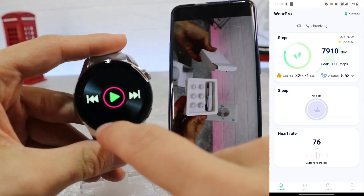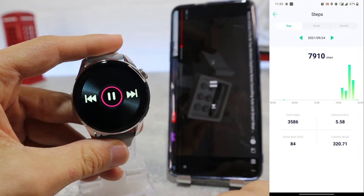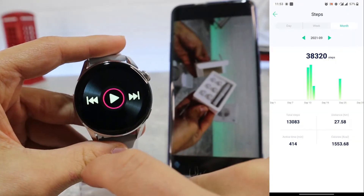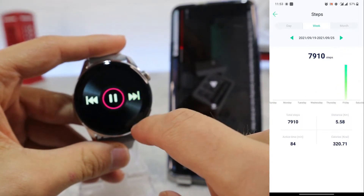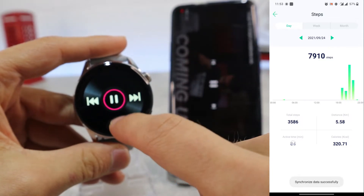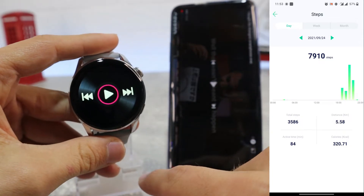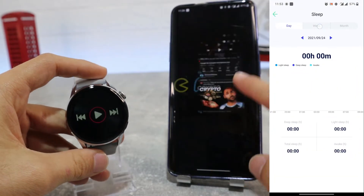On the first page we have the steps section — you can see your target steps, the step count for the day, week, month, or year as statistics, daily step average, total distance, and calorie data as well. You can also set targets for steps, distance, and heart rate. Heart rate data is shown below, with statistics including the average, minimum, maximum, and a couple of other data points.